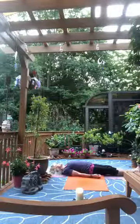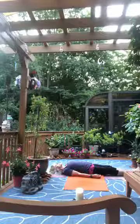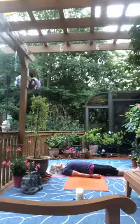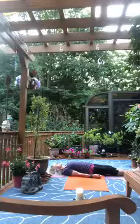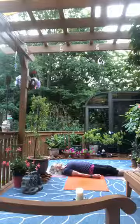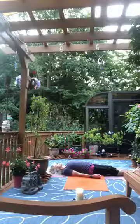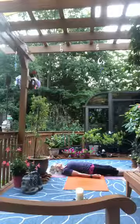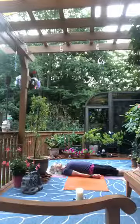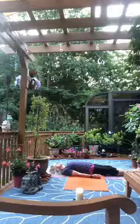Let's relax our face, softening our eyes, softening our jaw. Breathing away any tightness in the neck, breathing from our shoulders to our fingertips. Breathing from the top of our head all the way down to the tip of our tailbone, letting the breath make its way in between each segment of our spine.